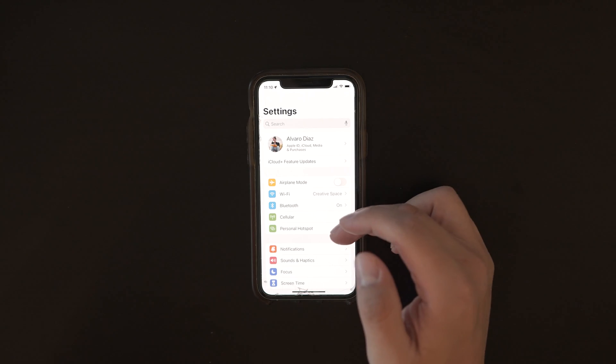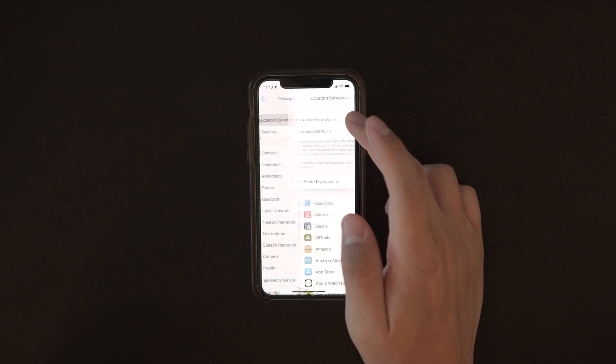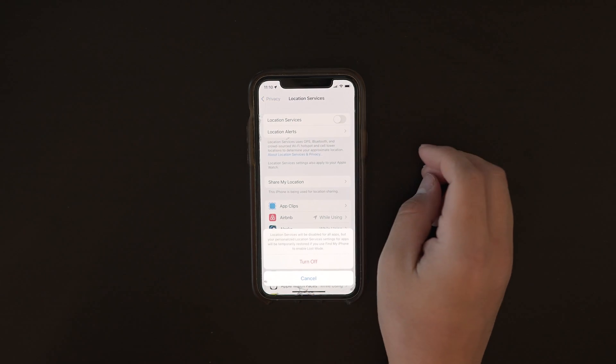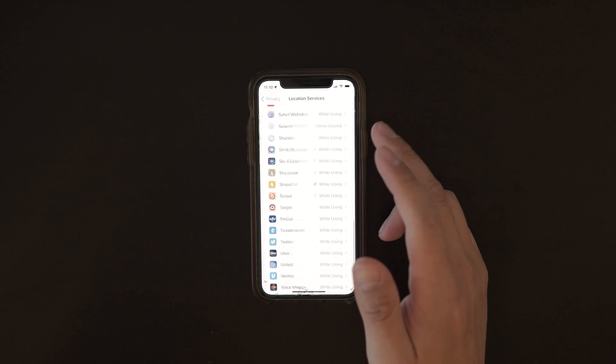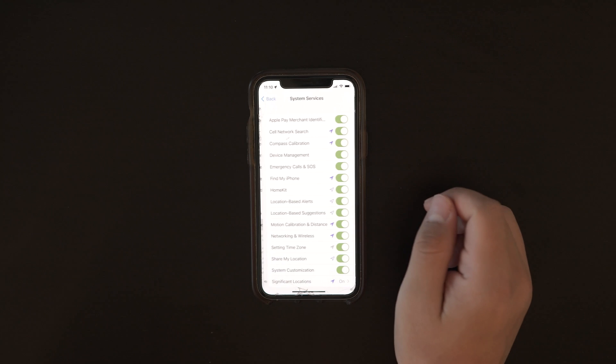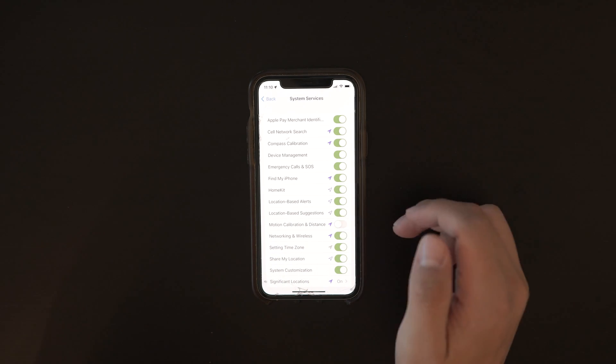The first thing we're going to do is on the iPhone — we need to enable some settings to make sure the proper information is being tracked accurately for your next workout. Open the Settings app, choose Privacy. Make sure Location Services is turned on at the top, then swipe down to the very bottom and tap System Services. Check that Motion Calibration and Distance is toggled on.